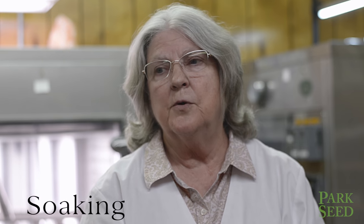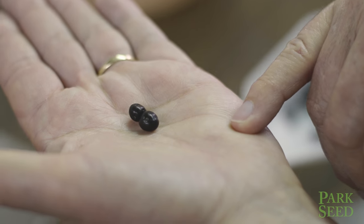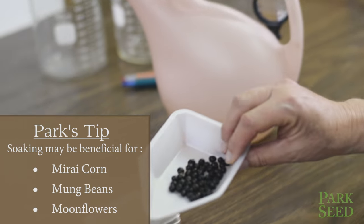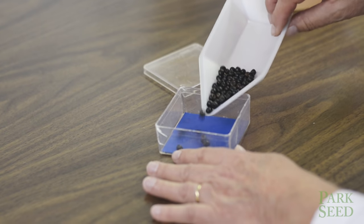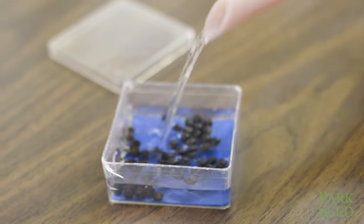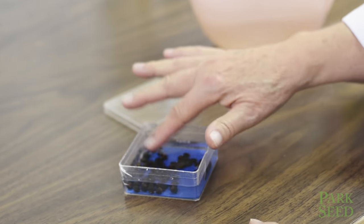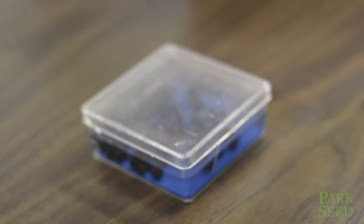The first thing we're going to do is try soaking. Soaking is good for a lot of different seeds and we can do anything from marigolds to sweet peas to canna seeds and get those started that way. Start with some warm water, room temperature water, and give the seeds anywhere from four minutes, ten minutes sometimes, to four hours to 48 hours depending on the seed.